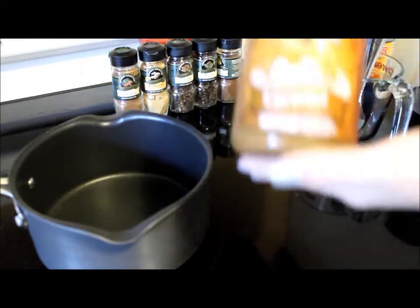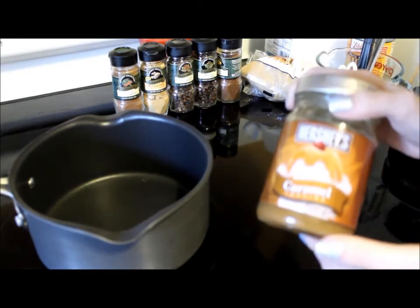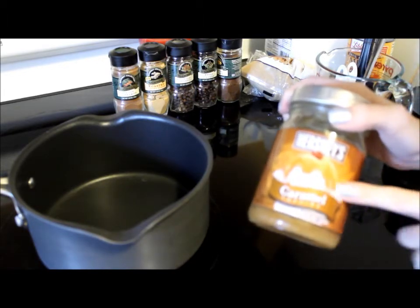Then you're going to need caramel ice cream topping. Try to make sure you get the thick kind of caramel because the stuff in the bottle is a little bit too sweet and a little bit too runny for this. It will work but in my opinion the thick kind works a little bit better.